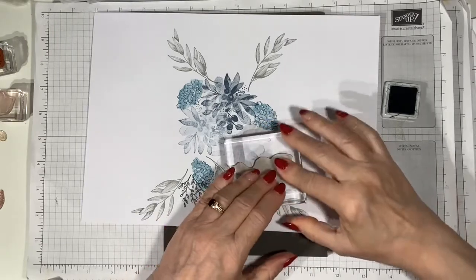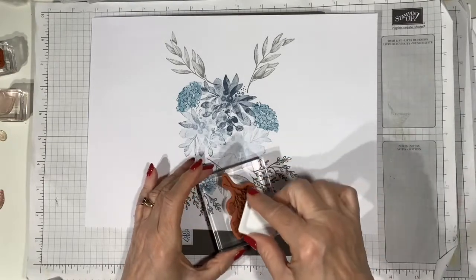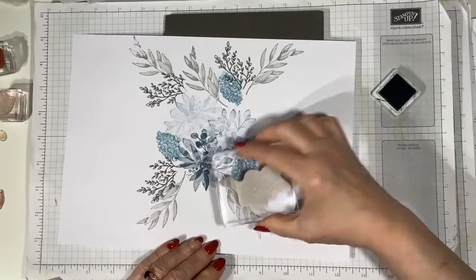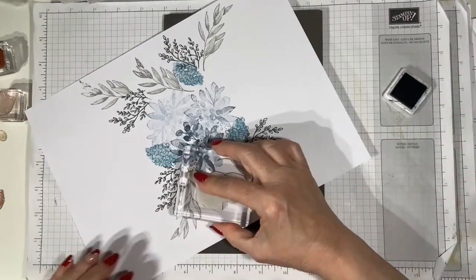This is quite random stamping in a way, but I do kind of know where I'm going with it even if it's not obvious at the moment. I'm working around the cardstock and just bringing stamps in where I think they're needed.